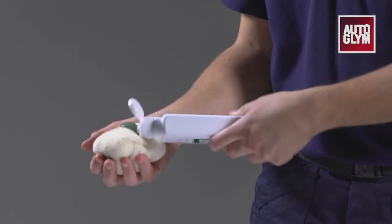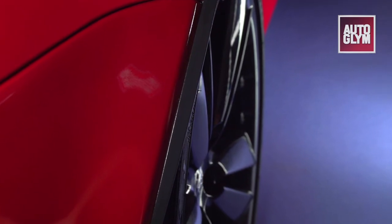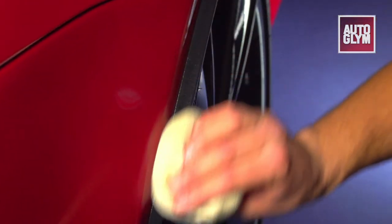Shake well and apply to a soft cloth or foam pad. Apply the gel sparingly before removing any excess with a clean microfiber cloth, and then buff the surface to a natural sheen.